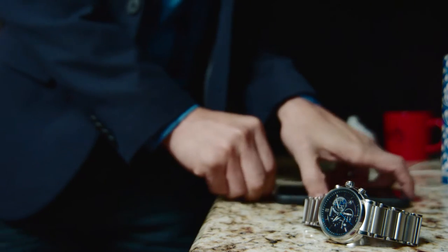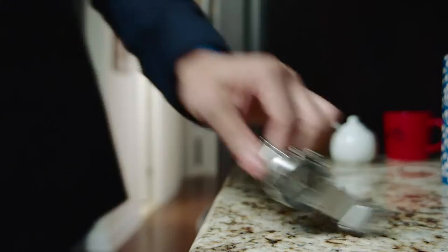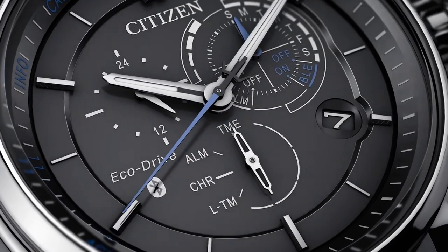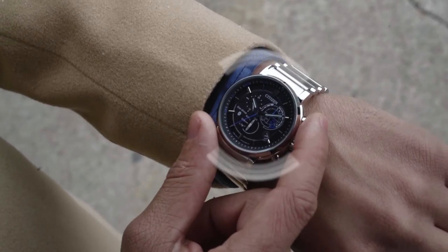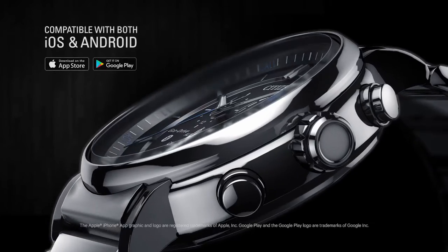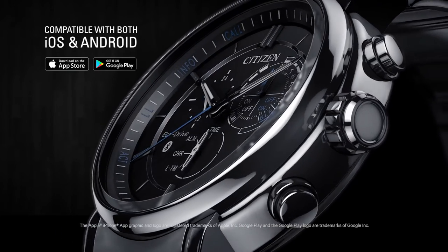Isn't it time for a smarter watch? Time to unplug. Proximity by Citizen — powered by the light around you. Any light. No charging required. Never again leave your phone behind. Inspired design featuring Bluetooth technology to sync with your iOS